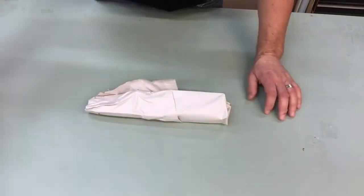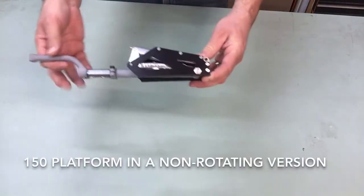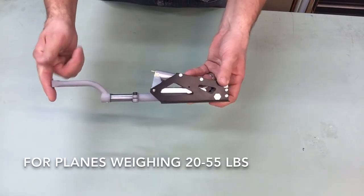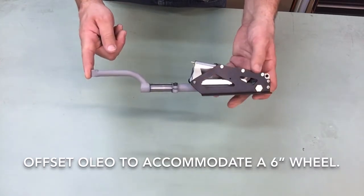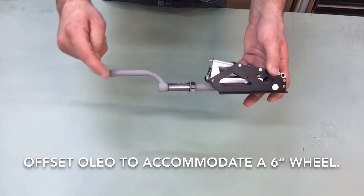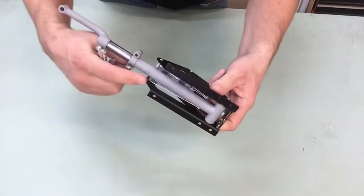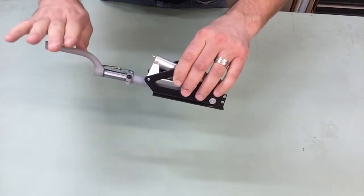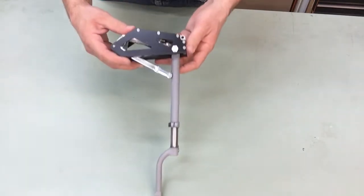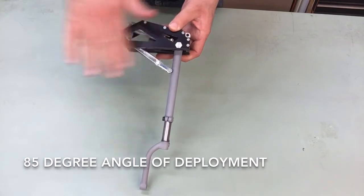I'm just going to go ahead and open up one of them. So this is our 150 platform — it's our large, giant-scale rotating platform. This is for planes weighing between 20 and 55 pounds. As you can see, this does have the offset oleo on it. This will accommodate up to a six-inch wheel, with a little over three inches of space between the lower oleo and the top of the lower oleo. This is our pneumatic version — there is a catch here, and this is what assists to help the strut up in the retracted position. Now you can see the strut in the fully deployed position. This is an 85 degree angle, so you can see there is a slight angle back on this retract.